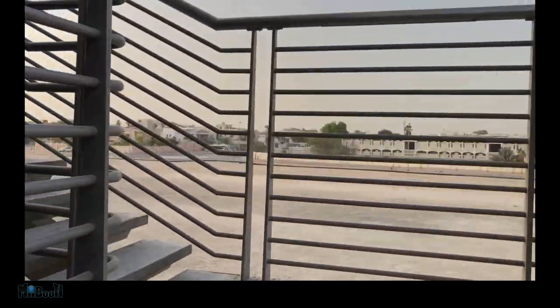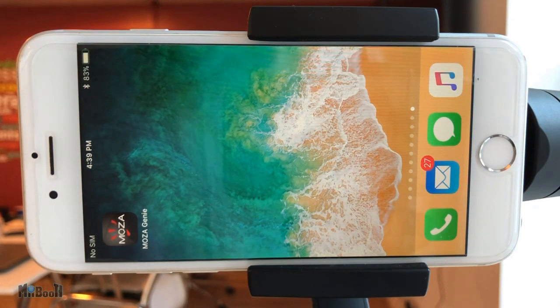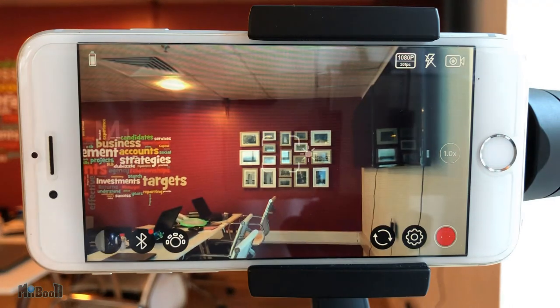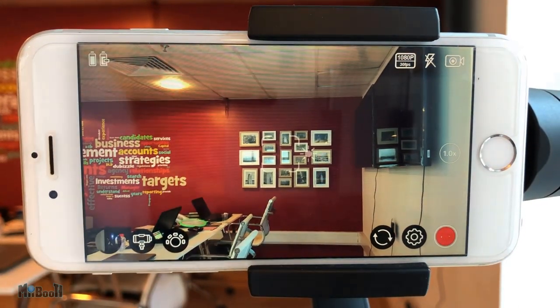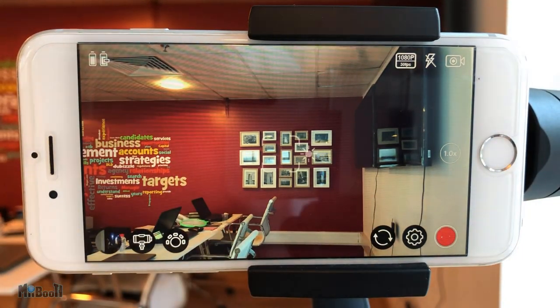All that I have described so far can be used on the phone's default camera, but to use functions like motion time-lapse and object tracking, and to control the camera from the buttons on the control panel, we need to connect to the Moza Genie app, available on the App Store and Google Play for free. The gimbal is completely compatible with iOS and Android. Simply download and launch the app, connect to the phone, and make sure Bluetooth is on. The 3.5mm audio jack cable mentioned earlier as an alternate connection is not that great — let's just stick to Bluetooth.